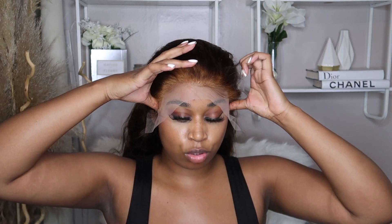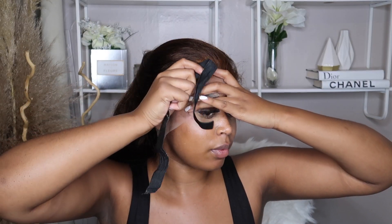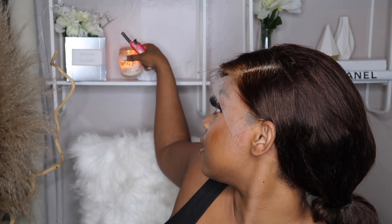Go ahead and do that to the other side. Once you do this, you can blow dry it, but what I'm going to do is tie the edges down with a band. I tie a loose knot in the back so I can take it out when the time comes. I also decided I wanted to do a side part — I just swooped the hair over to the side.